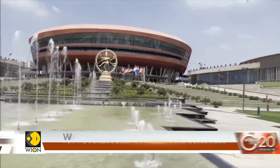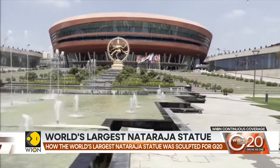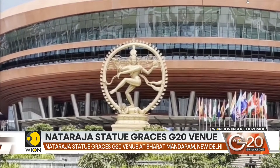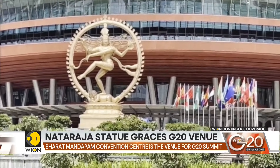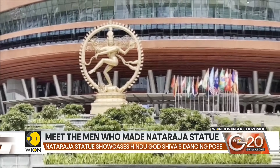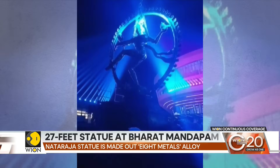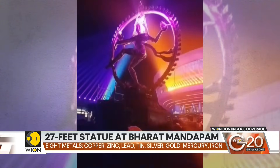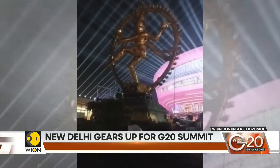27 feet tall, 21 feet wide and 18 tons of metallic mass, with a cost of a whopping 1.2 million dollars or 10 crore rupees, this statue shows Hindu god Shiva in his world-renowned dancing pose — the Nataraj pose. It is seen as a representation of cosmic energy, creativity and power. But where was this statue made, and who sculpted it?